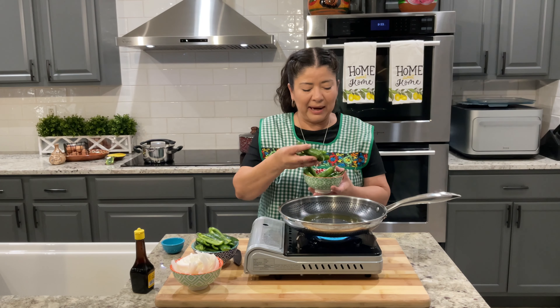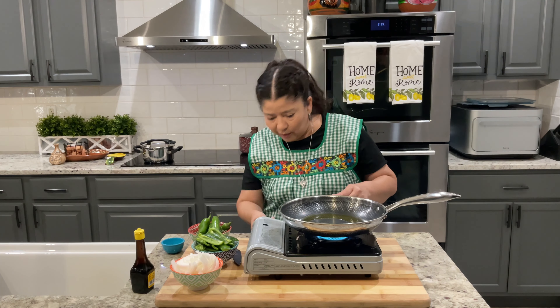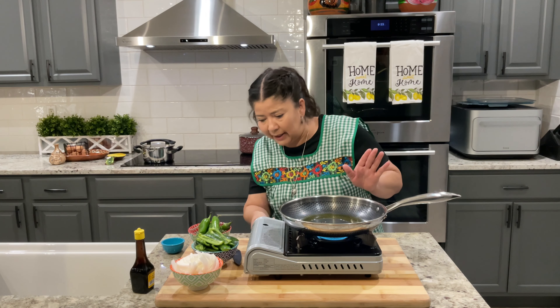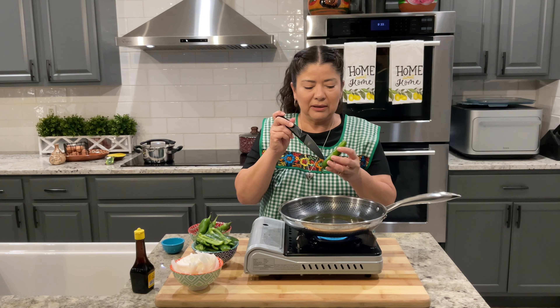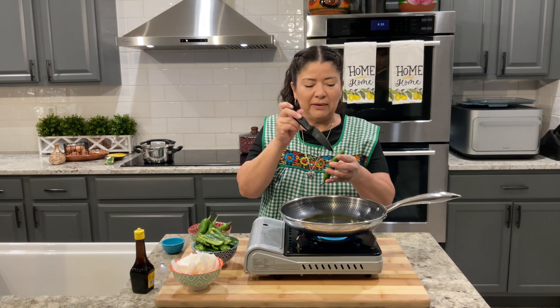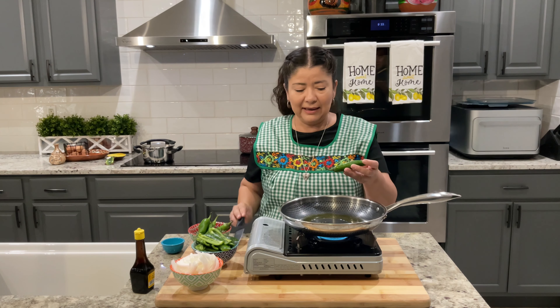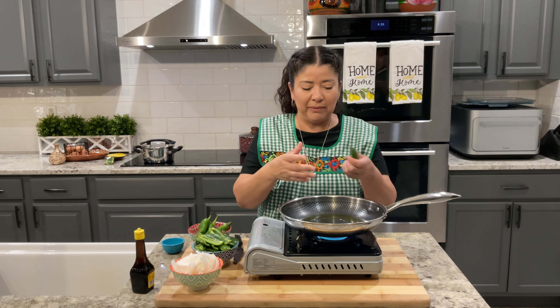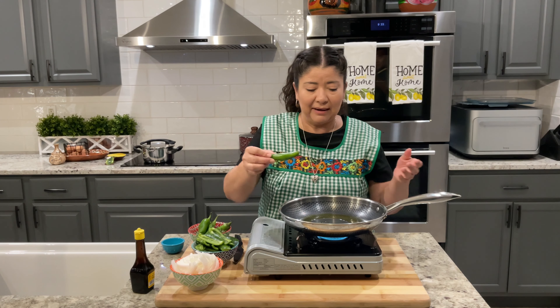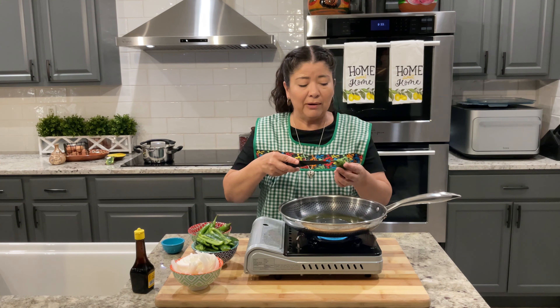So we're going to start by adding the serrano peppers. And before we put them in the oil, let me turn this down so it doesn't get too hot. We're going to make small incisions — a few small incisions in the pepper. This is going to help the pepper cook on the inside and it will also keep it from breaking open as they fry in the oil. I'm going to leave the stems on, but you can take them off if you want to, it's completely up to you.